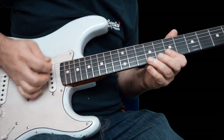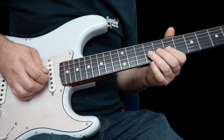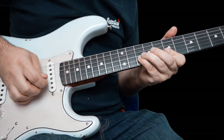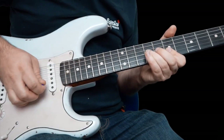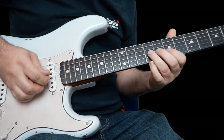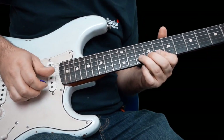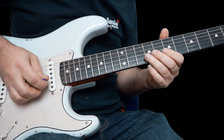The end bit: you're going to bend nine on the G up a whole step, seven to ten on the B, seven on the high E again, seven on the B again, and then that bend to finish it off on the tenth fret.